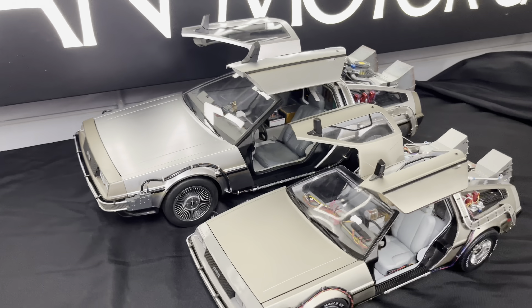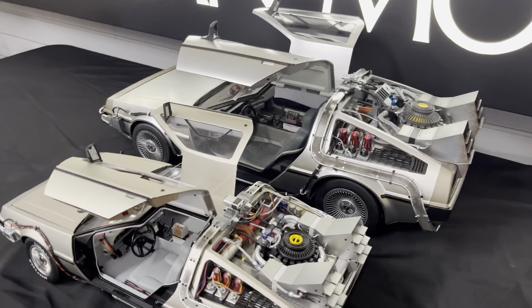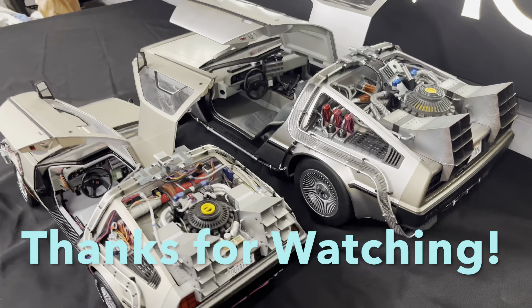Anyway guys, that's my quick comparison of the Eagle Moss and Hot Toys DeLoreans. Let me know which one you like best and which one you would get — drop your answer down in the comments below, and thanks for watching.